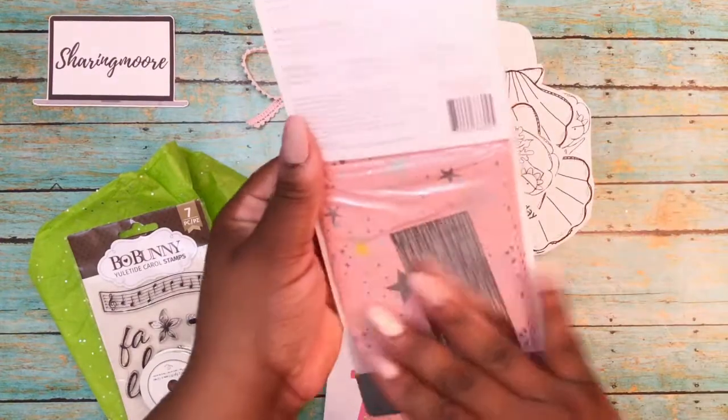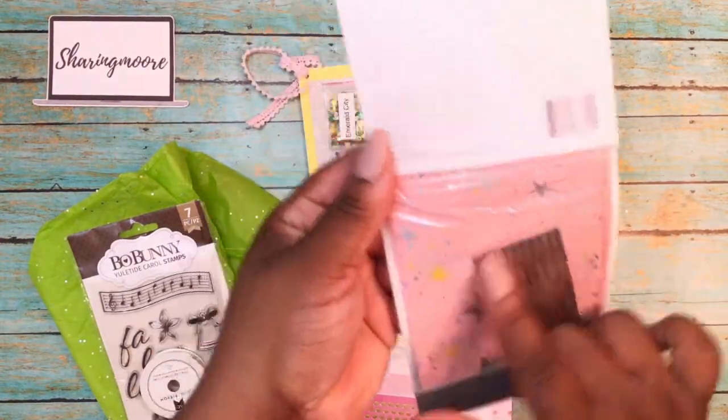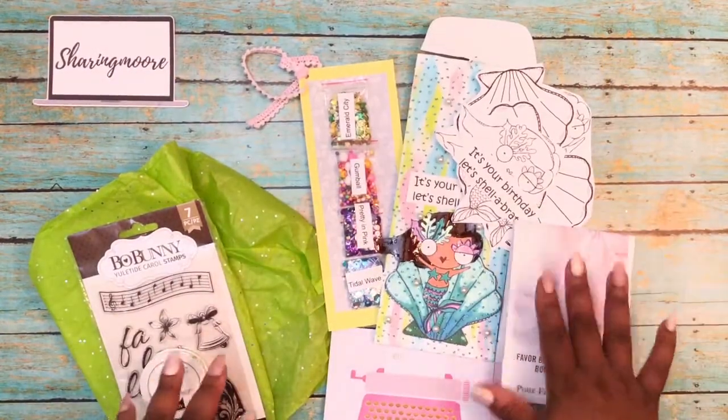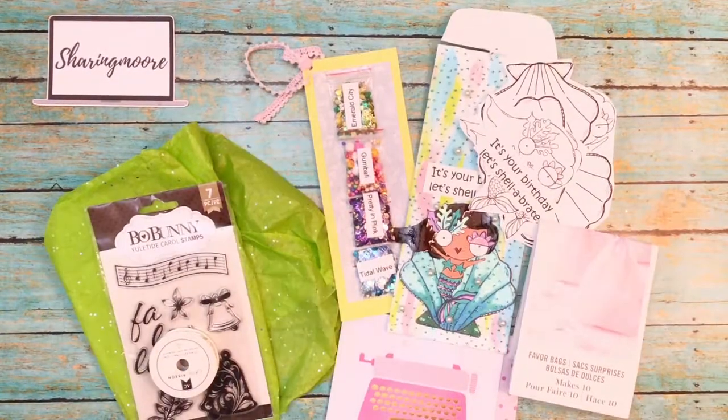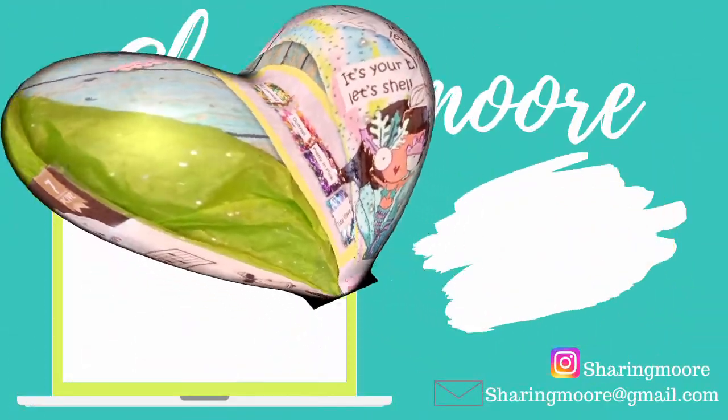There are also some of these Martha Stewart gift bags. They have the unicorn with the pink, the stars, and glitter. I love gift bags, so thank you so much for that, Alicia! If you're not already subscribed to Alicia, I'll leave a link to her channel down below as well as the link to Tanya's channel. Thank you again, ladies, for thinking of me. Thank y'all so much for watching — have a great night, bye!